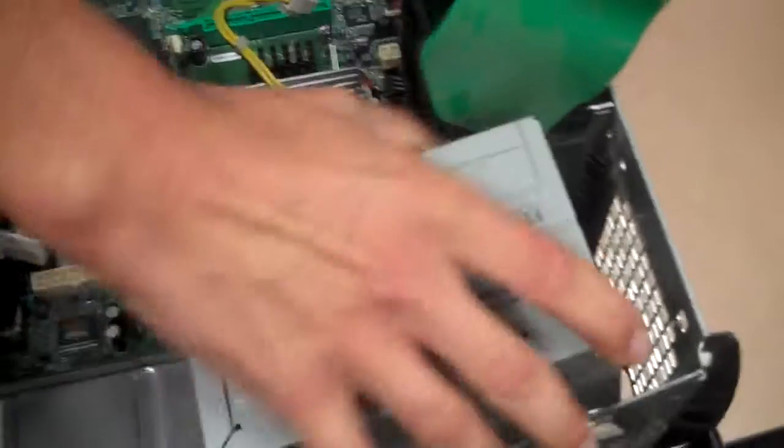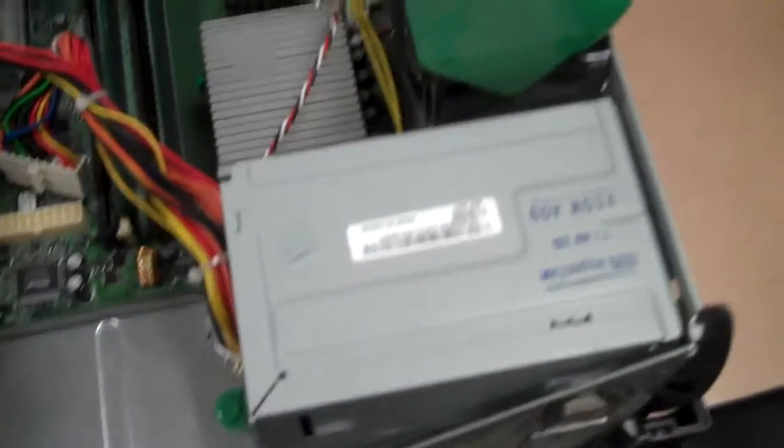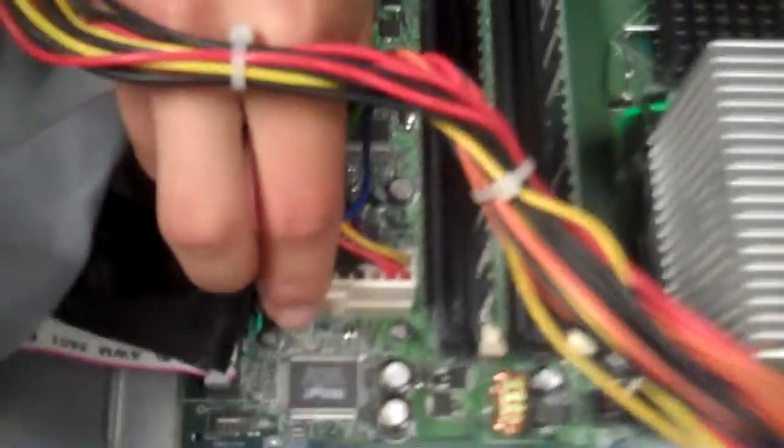Now we're going to put this thing back in. Pull up this. Do not screw it in yet. Insert this 21-pin power supply, or part of it. And this part is 4-pin, making 25.